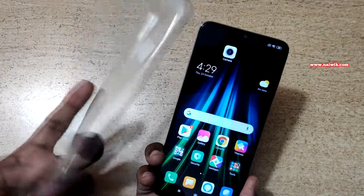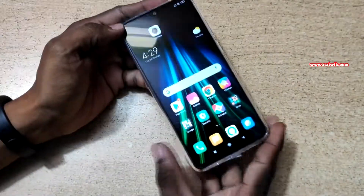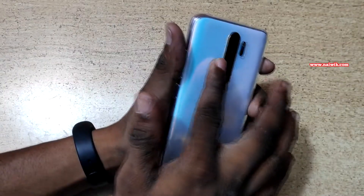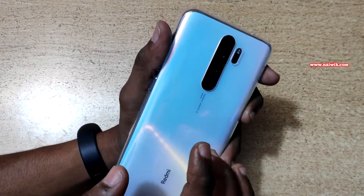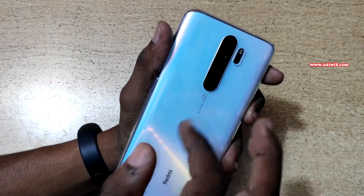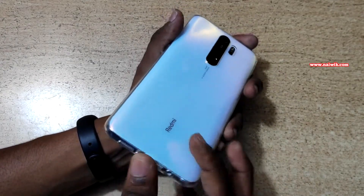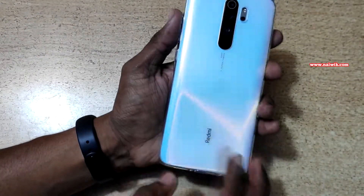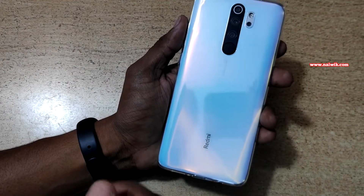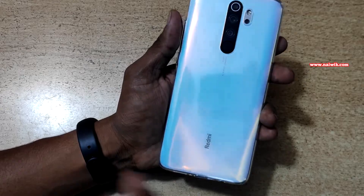Xiaomi has provided a TPU case inside the box. However, the camera bump is still present even with this case, meaning the camera lens can attract scratches. So it is better to buy a good quality case with raised lips. I have ordered a case from Kpower and will give the link in the description box.